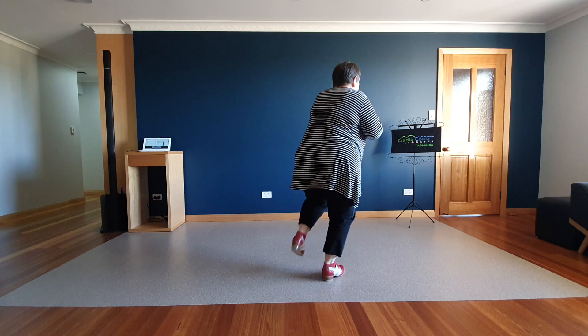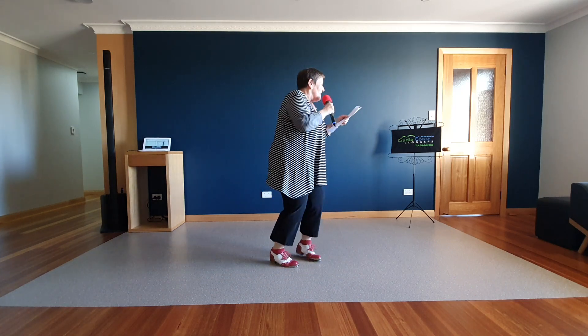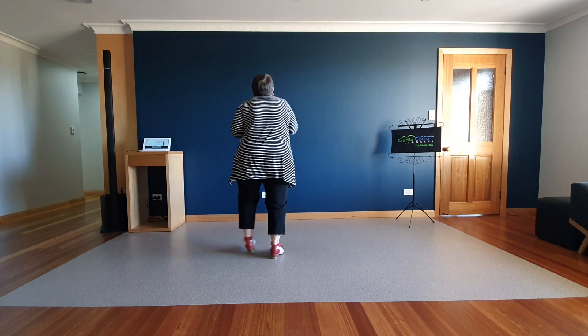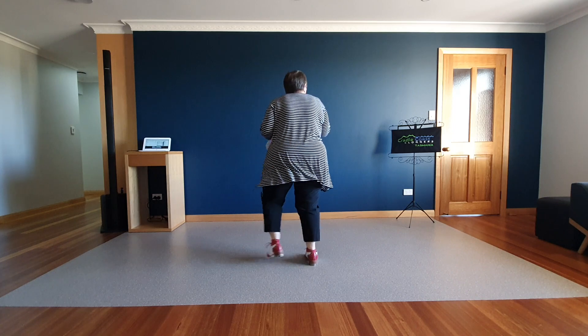Four basics. Let's turn around. Chain left and right. Two charlestons.